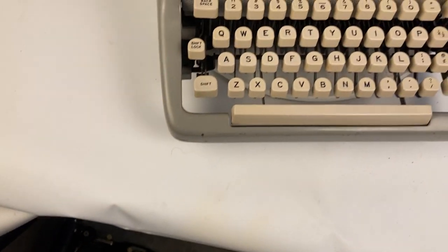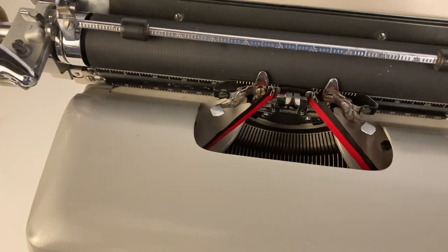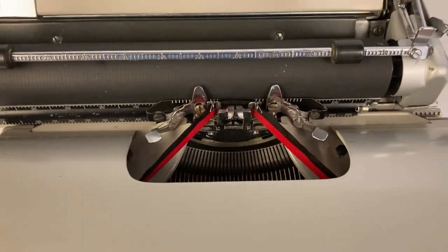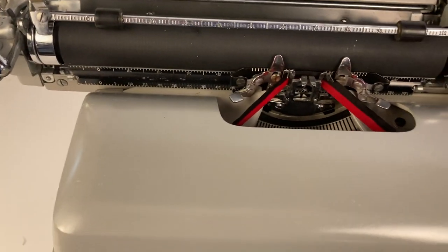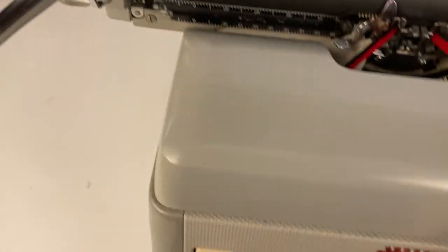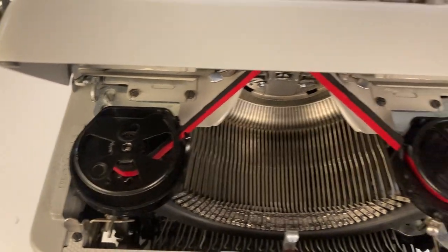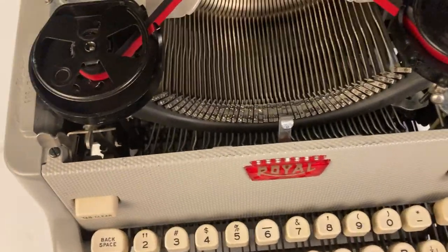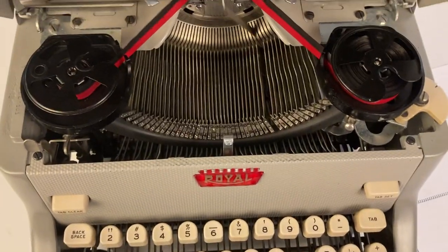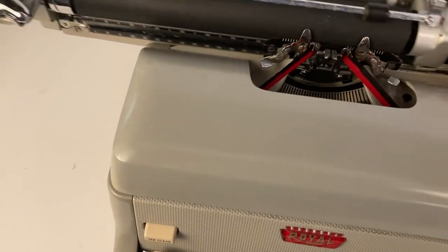Let's talk about how those margins work in practice. When you're typing and you reach the end of the line, there's a line lock — you can no longer type after the bell rings. If you want to continue finishing a word so you don't have to hyphenate, you can use the margin release key. Just press it and you can keep typing all the way to the end of the carriage.